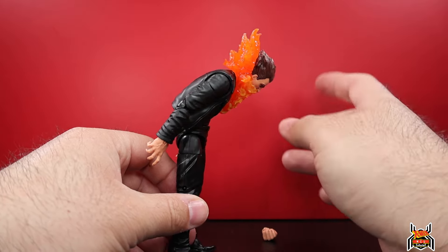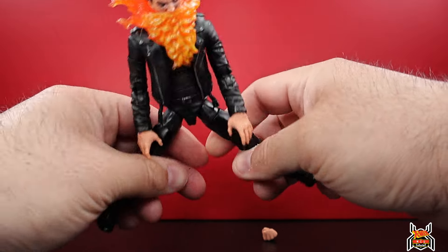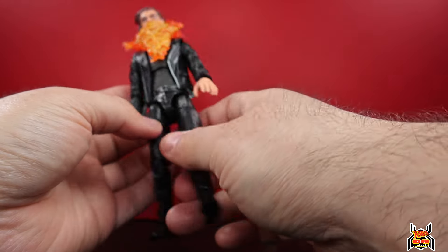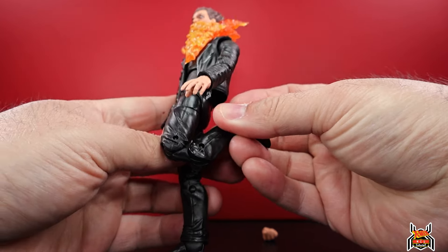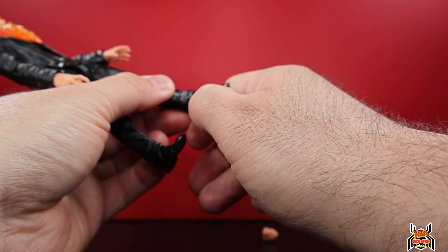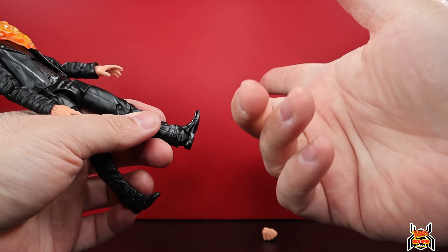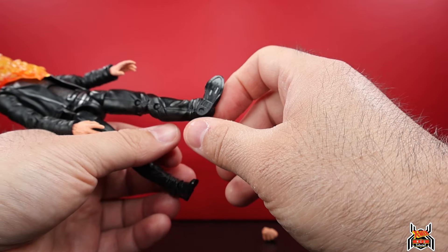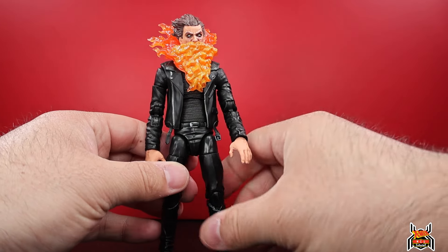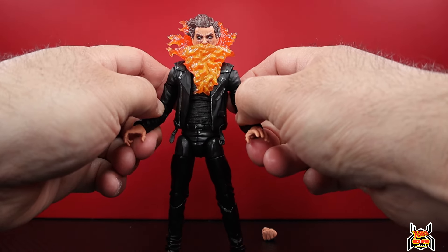Full rotation in the shoulder, upper bicep swivel, double jointed pinless elbow - that much bend at the elbow. Wrist swivel with a standard horizontal hinge on both the open hands and fists. Forward ab crunch, back goes that much - jacket gets in the way. Waist swivel. Terrible legs that only go out that far apart, though you can kick forward a decent amount. Leg doesn't go back. Upper thigh cut, double jointed pinned knee gives you that much bend. The feet are awful - no ankle rocker, peg holes are useless and not deep enough.